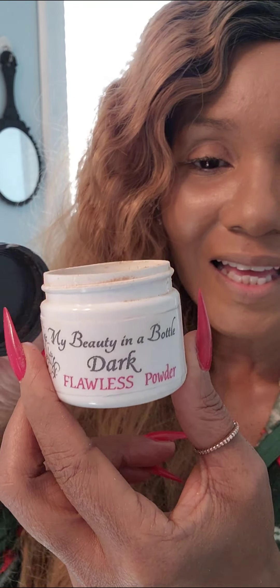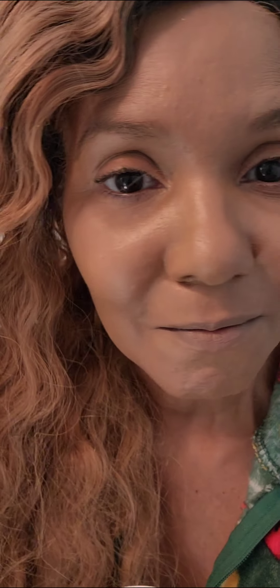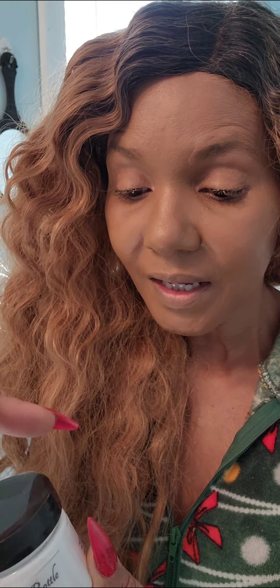Check this out at mybeautyinabottle.net. Look at my skin — the coverage is very, very flawless. There's no filters; I don't use filters on any of my videos. I use clove, ginger, and all those different spices — I even use cayenne peppers, the hot peppers. Mixed in with the other spices you don't even realize there's hot pepper in it, because it gives that little bounce and buoyance on your face.